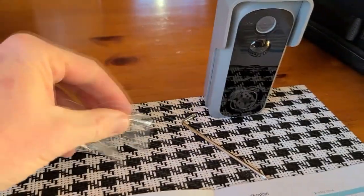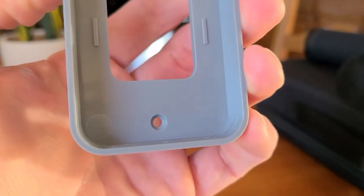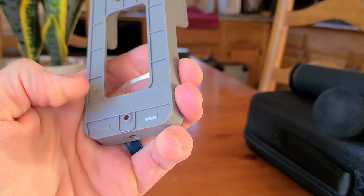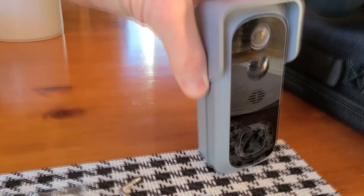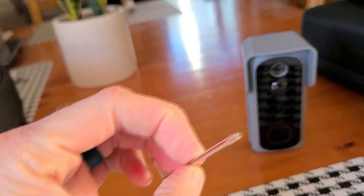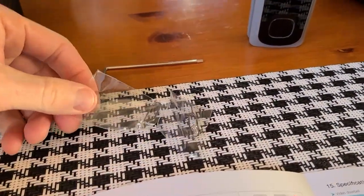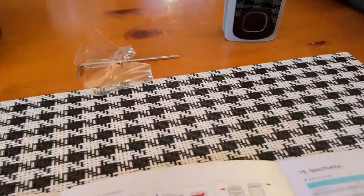A lot of you might be wondering how this doesn't get stolen. When this is mounted into the exterior wall, that's obviously more secure. When it's in the casing, you put in a security screw — it's not a Phillips screw, it's a Torx-style with a little indentation in the middle, like a star tool. Obviously if someone really wants to steal it, yes they can — just like any security camera — but they do give you a couple of options to keep it secure.